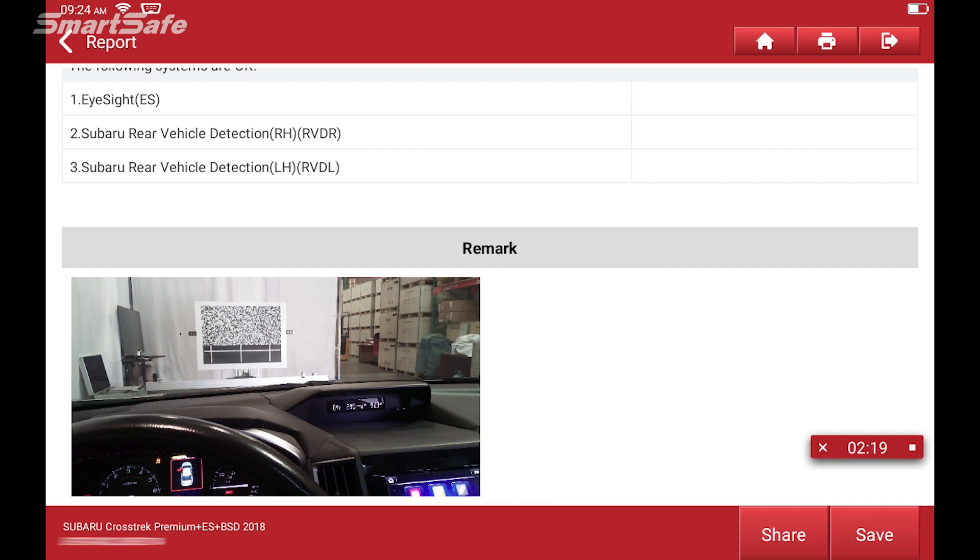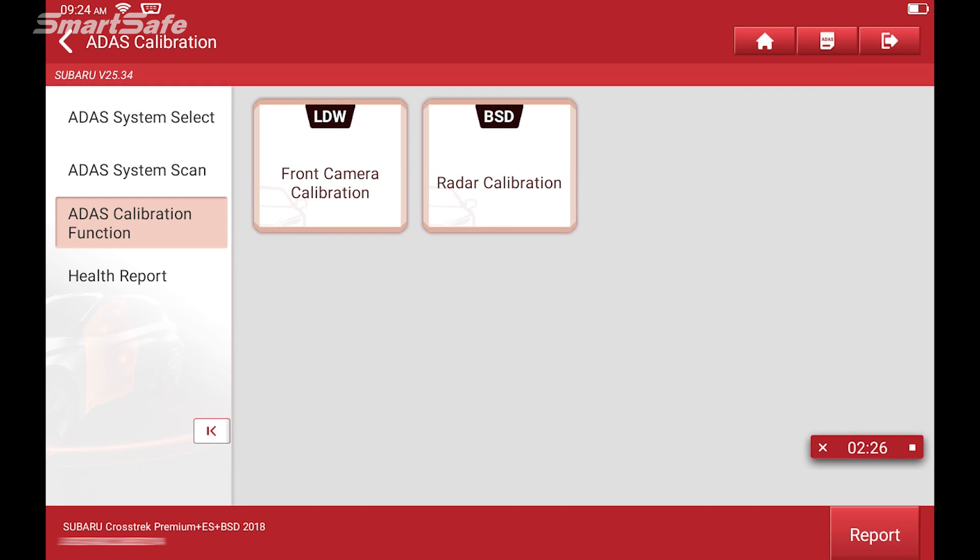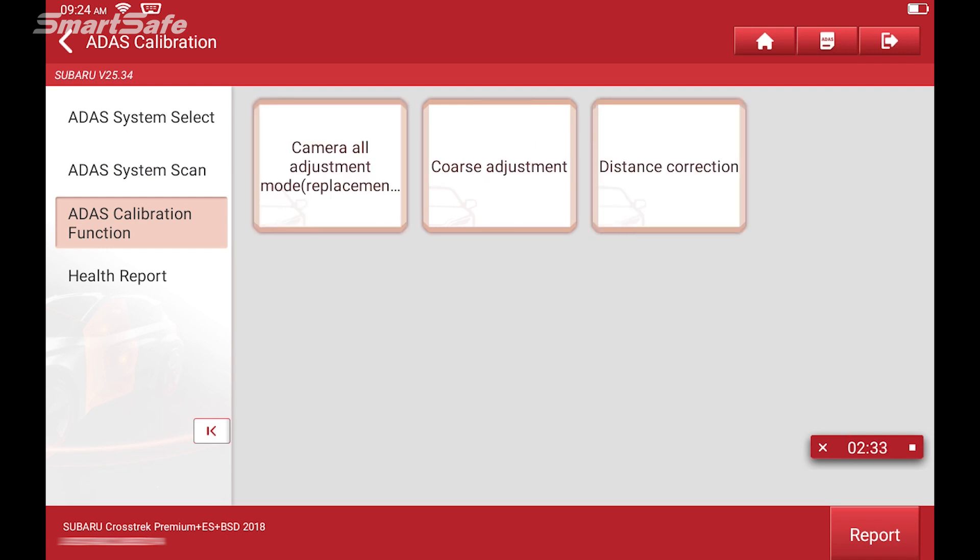We'll hit the back arrow, and next we'll go ahead and go to ADAS calibration function. We'll go ahead and start calibrating the front camera. We'll choose camera all adjustment mode.